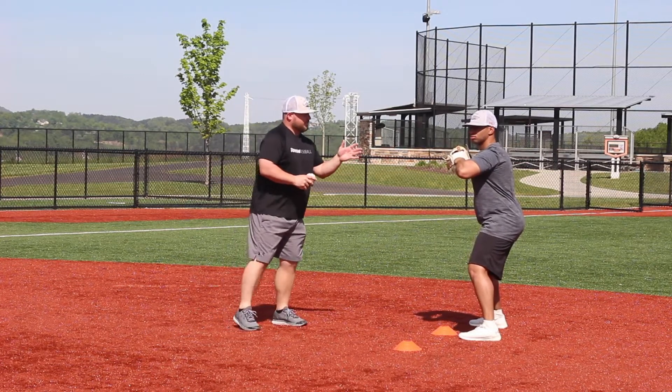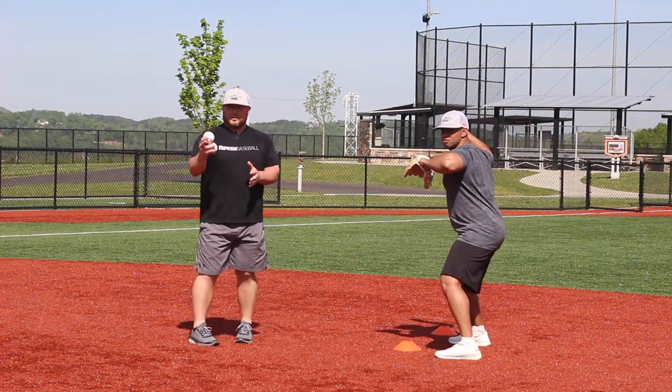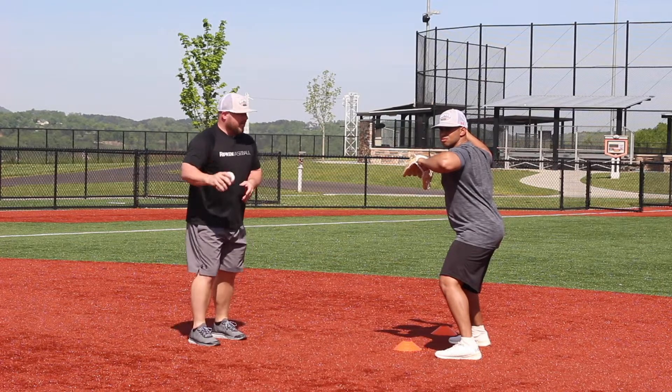We want to make sure that we shuffle our feet towards our target. When we do that, we cut down on the distance to first base and we're going to be more accurate. We're gaining momentum, gaining ground.